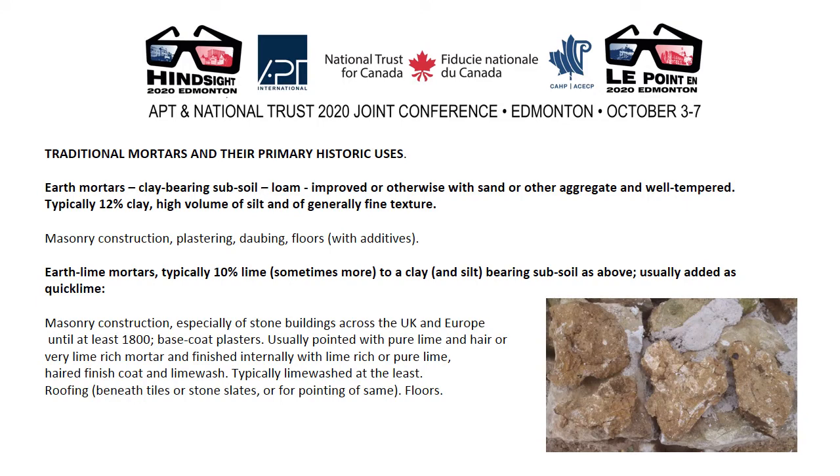Traditional mortars and their primary uses. Earth mortars: clay-bearing subsoil, loam improved or otherwise with sand or other aggregate and well tempered — typically 12% clay, high volume of silt and generally fine texture. Used for masonry construction, plastering, daubing and for floors with additives. Earth lime mortars: typically 10% lime, sometimes more, added to a clay and silt-bearing subsoil, usually in the form of quicklime, and for all the same purposes.